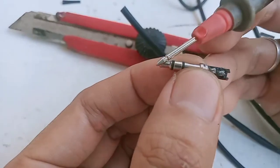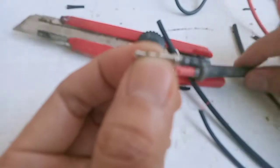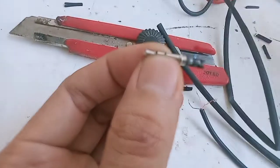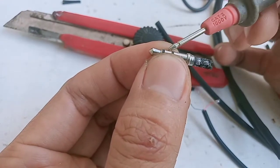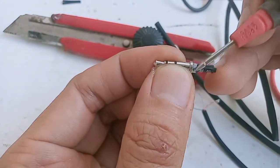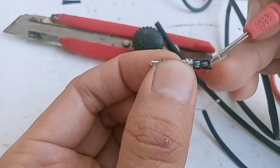Kalau ternyata jacknya yang rusak, teman-teman tidak perlu khawatir karena ini banyak yang jual, di online juga ada. Tinggal ketik jack audio 3.5, nanti akan keluar. Tinggal pilih mau yang 4 gelang atau yang 3 gelang. Kalau yang 3 gelang berarti titik soldernya juga ada 3, tinggal disesuaikan: pangkal ke pangkal, tengah ke tengah, ujung ke ujung.